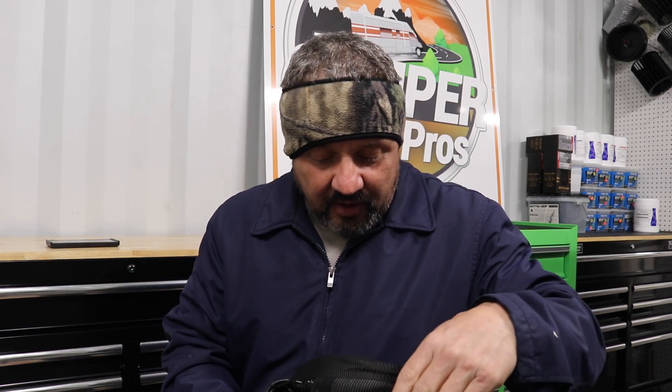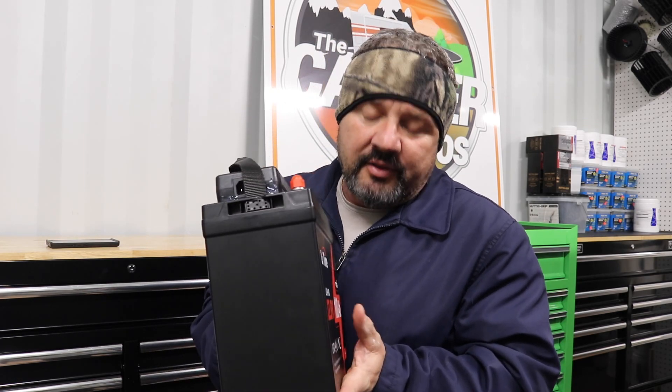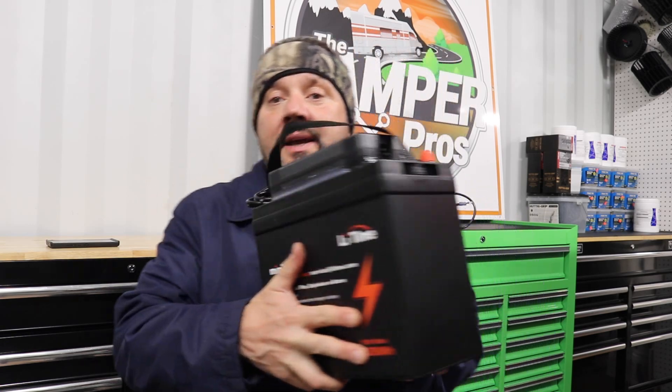Welcome back to the Camper Pros channel. We got a new little setup here for our demonstration display. We have a Lifetime battery — I'm hooking this battery up. We're gonna do one of those little cheap setups. This is one of the minis right here; they sell the minis. It's like 100 amp hours, I think it's like $250 on sale. It's a Lifetime 100 amp hour mini.